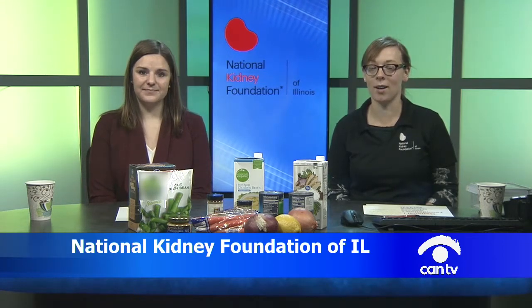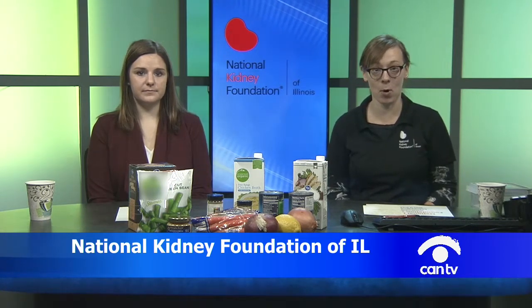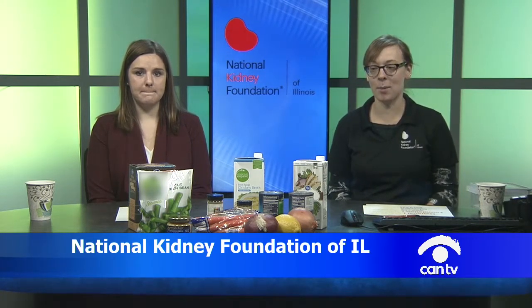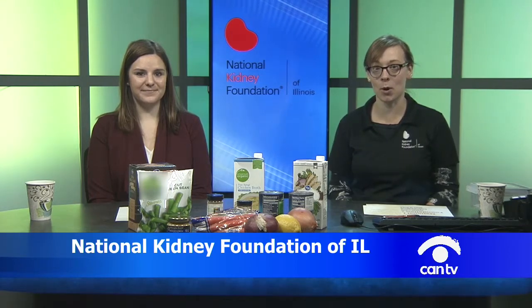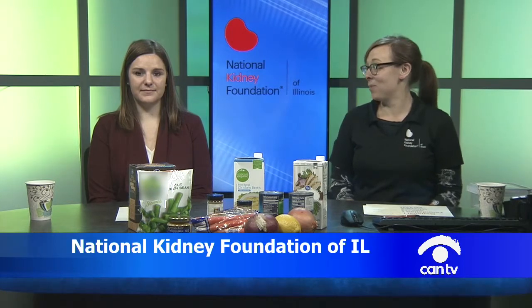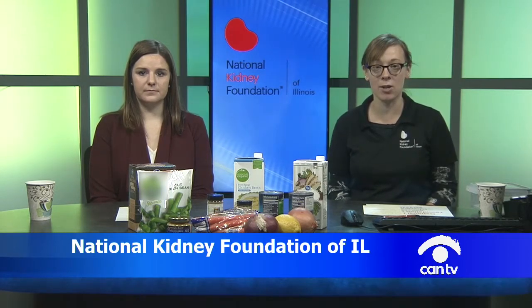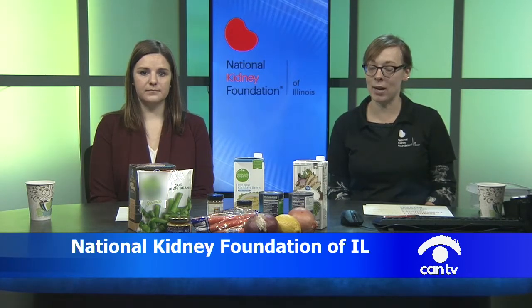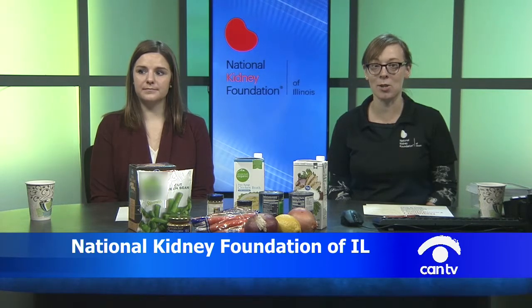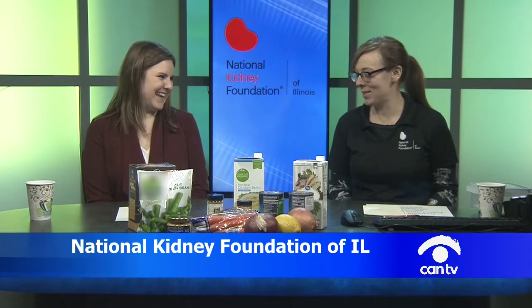For those of you who are new to the program, Kidneys in the Kitchen is new to us as well — it's a new version of a program we were doing before. This is our first episode working with CanTV to give you diet information. Everything we say today is general for kidney patients, but please check with your own dietitian for any specific questions to your situation.